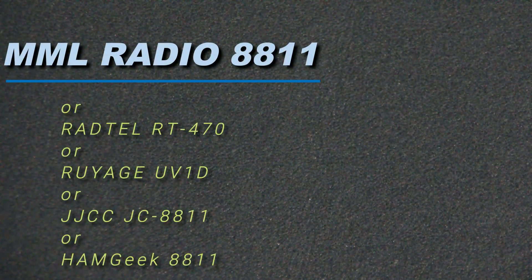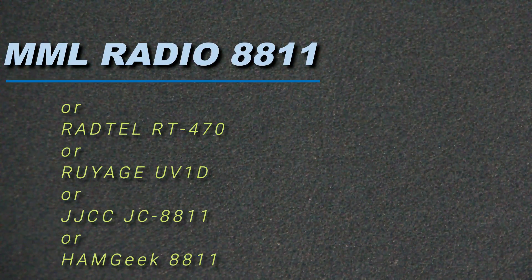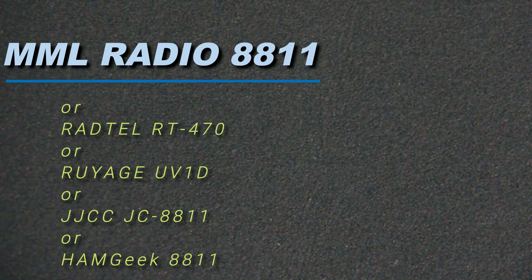Welcome back my friends. I have a new radio for review today. Here's another one of my short and quick reviews on a radio.